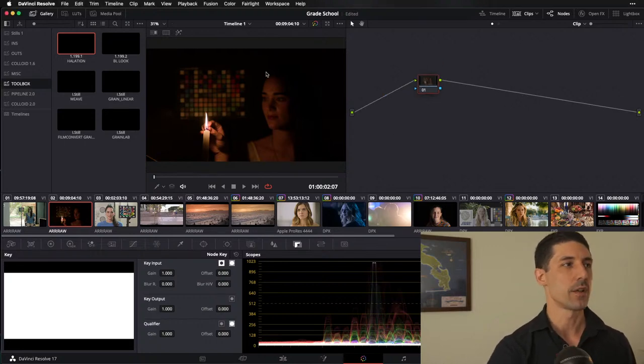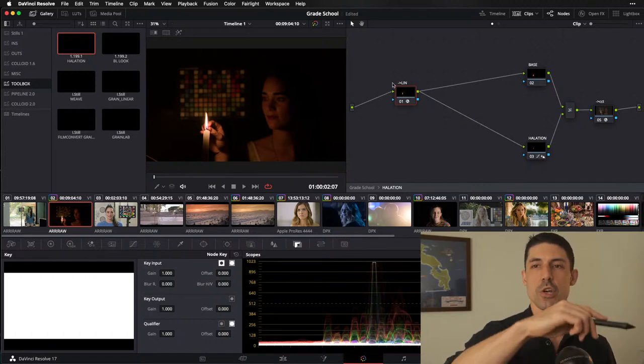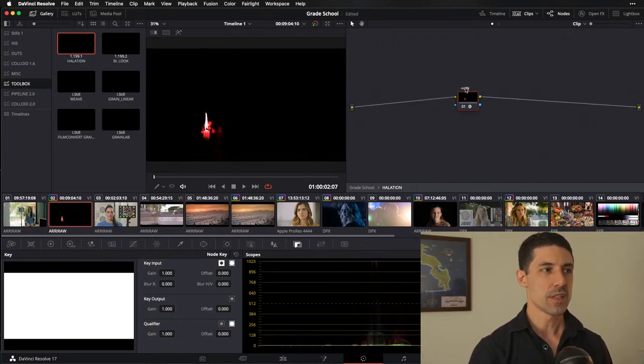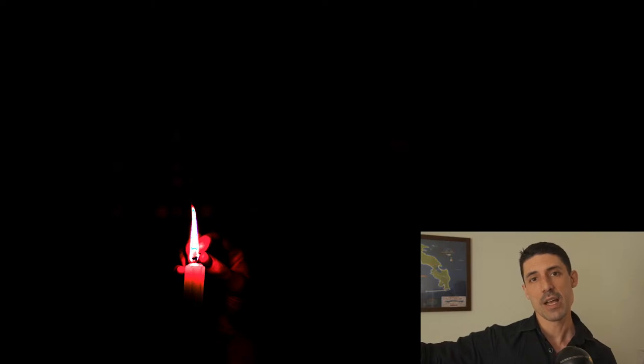If we look at an image in a linear state, it looks wrong to our eyes because our eyes actually don't perceive light on a linear tone curve — we have a logarithmic response. That's why the linear tone curve is the objective real-world default, but not the way it works for our eyes. It's also not the way it works for most cameras, because it's actually more efficient to capture things on a logarithmic tone curve — you can capture more dynamic range that way.